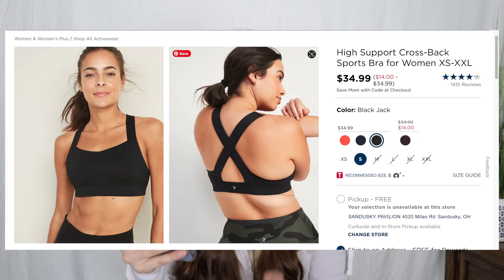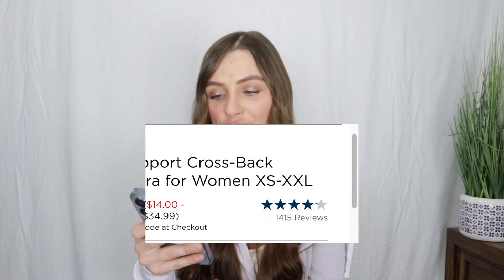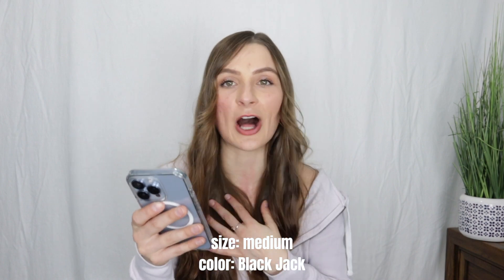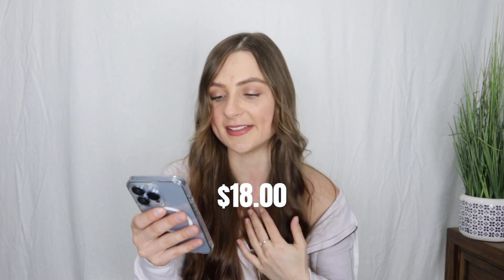This is just to help you out. The next sports bra I purchased is called their High Support Cross Back Sports Bra for women. They offer it in sizes extra small through extra extra large. I got it again in a size medium in the color Black Jack. I found that I'm a consistent size medium in pretty much all of Old Navy's sports bras, which makes it really easy to purchase items online. This bra clocks in at $34.99 and I got it for around $18.